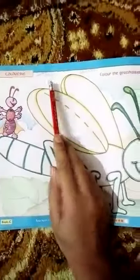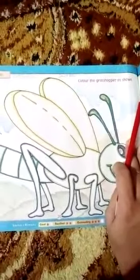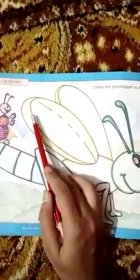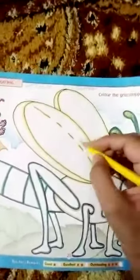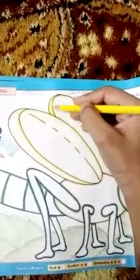Read the caption carefully: color the grasshopper as shown. Identify the color from the outline and select the same color, then color it in. Look at the outline — select the yellow color and color it in.